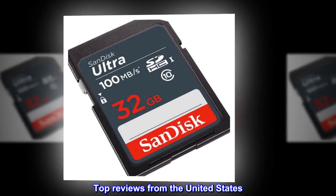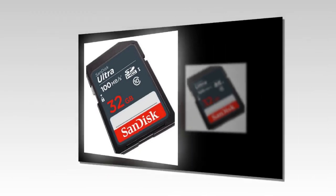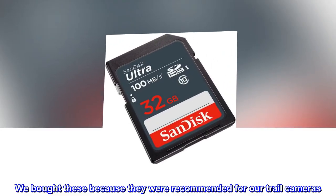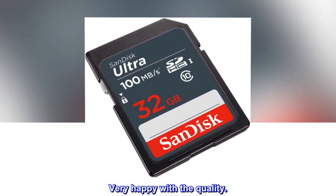Top reviews from the United States. Excellent discs. We bought these because they were recommended for our trail cameras. Very happy with the price. Very happy with the quality.